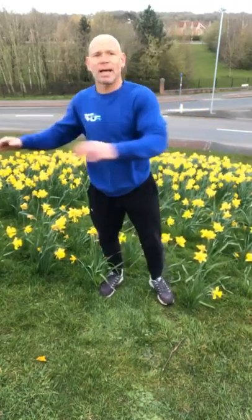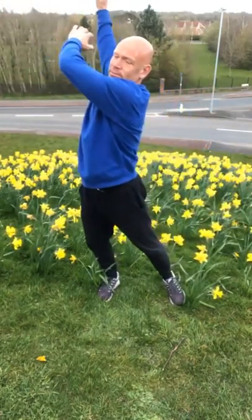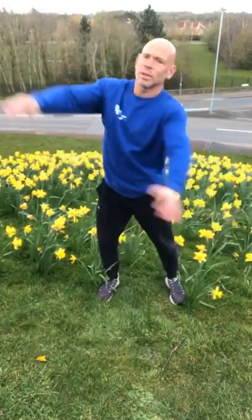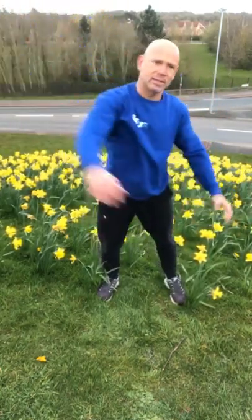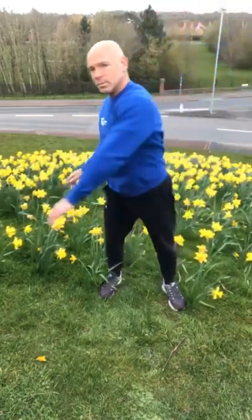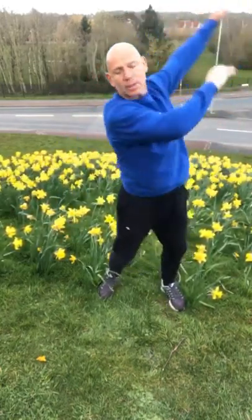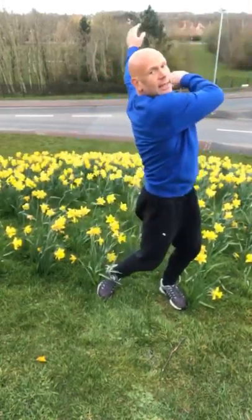Yeah, back's cracking and popping. We could just go with whatever makes us feel right and nice. Lovely start of the day.